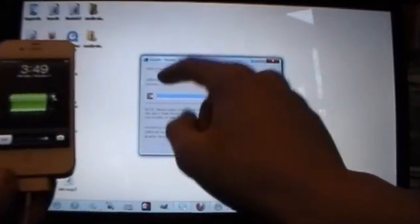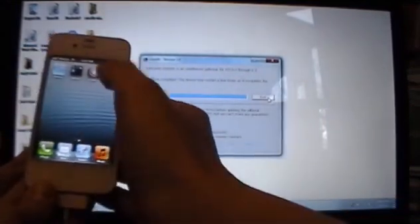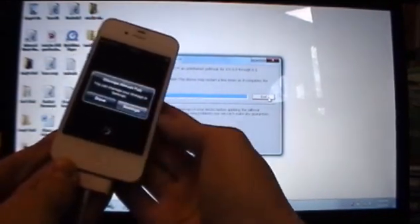Once your device reaches the lock screen and your computer says jailbreak complete, slide to unlock, slide over, and you will now see Cydia on your home screen. Open it up and give it a second to prepare itself. Do not interrupt this process — don't exit out, don't click anything, just leave it be.